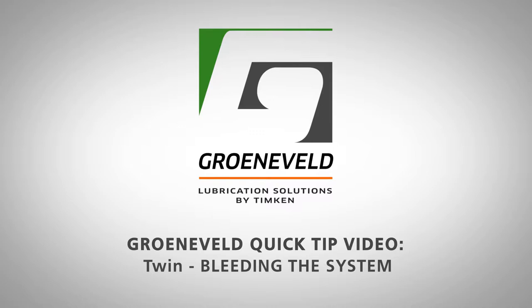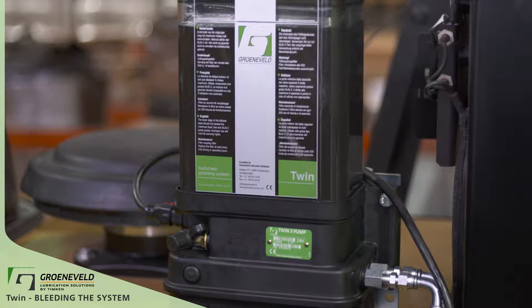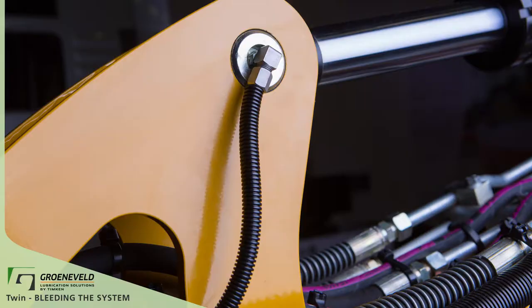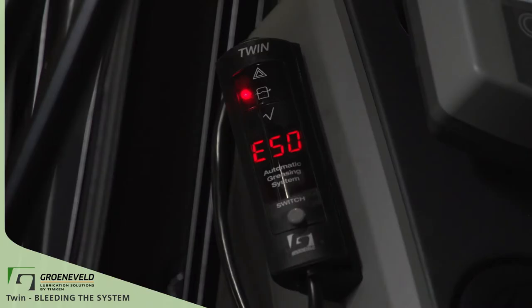This is a Greeneveld Quick Tip video on the TWIN, bleeding the system. The TWIN dual line lubrication system pumps a number two green lube grease and delivers precise amounts of grease to all grease points. Bleeding the system is required if you're getting error codes on the screen or if you have signs of air in the pump.